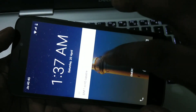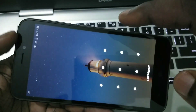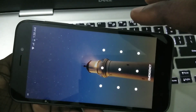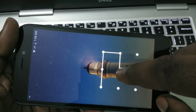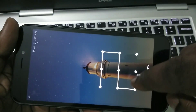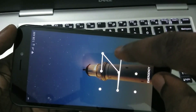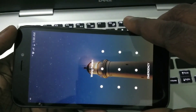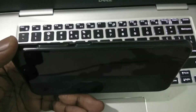Hi friends, this video shows how to hard reset or factory reset a smartphone, so you can reset your pattern, PIN, or forgot password. You can see this phone is currently locked. I will show you how we can reset it.